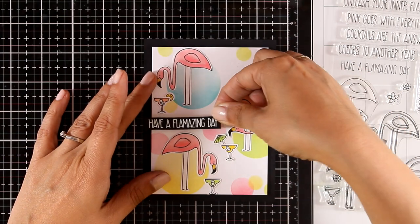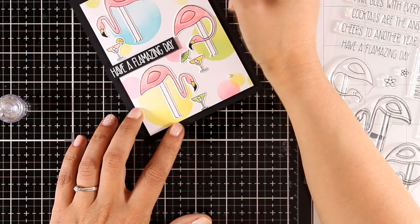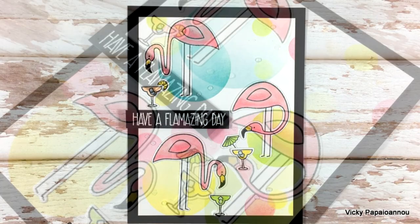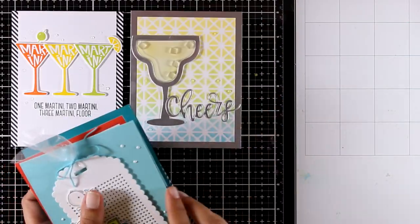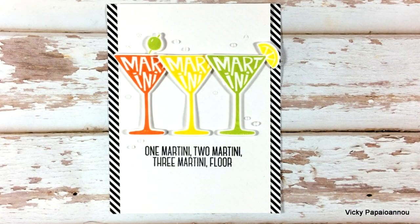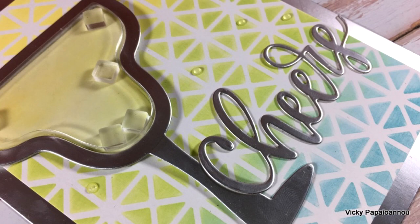For my sentiment I went with 'Have a Flammazing Day,' which I white-embossed on a piece of black cardstock. I'm finishing off with my favorite clear Nouveau drops, adding them randomly all over the background. So my last card for today is finished! Here are some close-up photos. Now let's take a quick look at all eight cards I made today using products from the latest release by My Favorite Things — a really fun release. I'm really happy with the outcome and I absolutely adore these cards!